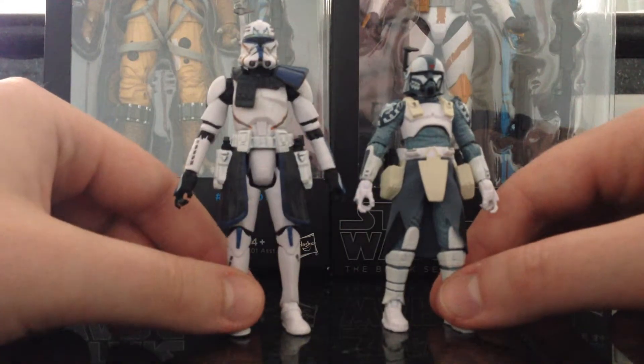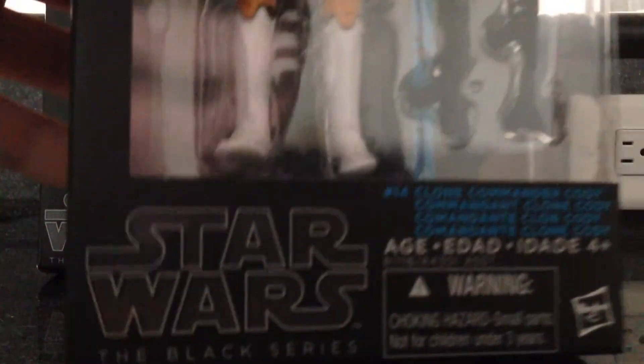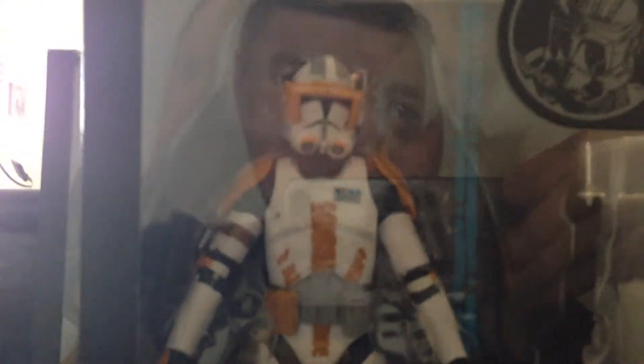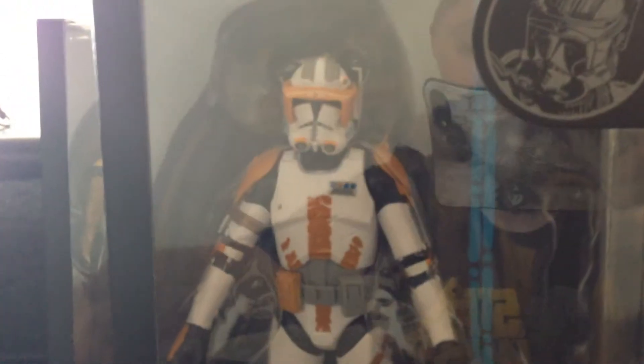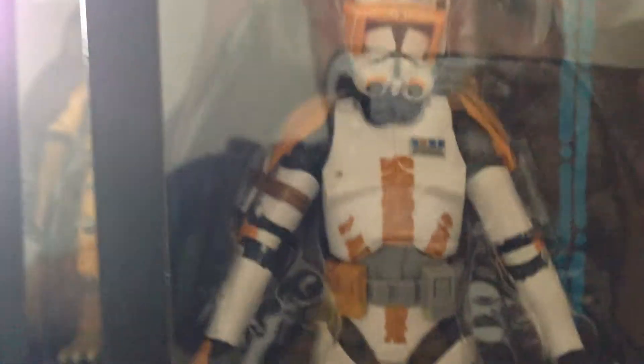That's pretty much it for these two figures. I found a Cody — he looks amazing. I went into a Walgreens here in Destin, and there were two of them. I got one, and my cousin — he's been into collecting for a while too — picked up the other one. He just looks super cool, awesome figure. I'm so surprised I found him there. I'm still looking for IG-88, so I'm ready to find him as well.